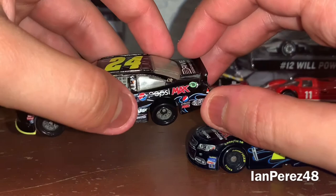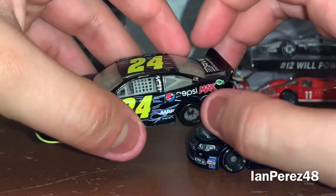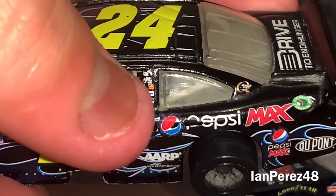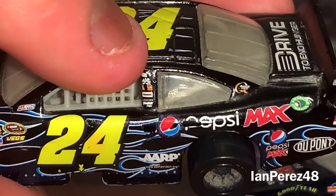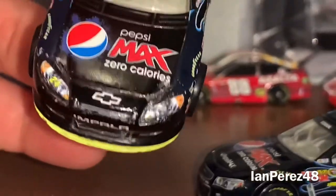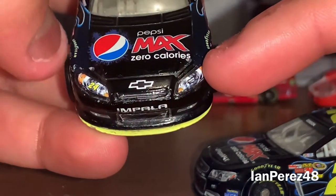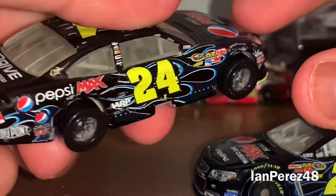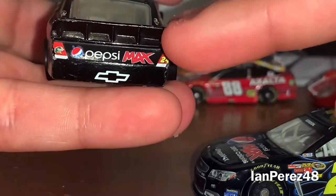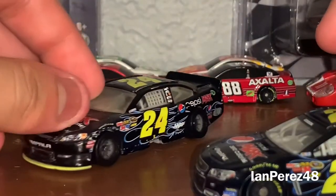So on the 2011 version: 24, AARP, Pepsi Max, American Ethanol, DuPont, Quaker State. You got Jeff Gordon's name, Hendrick Motorsports, Freightliner, Siemens, Bosch, Mac Tools. You got the 2011 contingency sponsors. On the hood: Pepsi Max Zero Calories. Chevy logo, Hendrick Motorsports, 24 on the headlights. At the back bumper: Pepsi Max, Chevy logo, 24, Quaker State. Got 24 on the roof and Drive to End Hunger on the deck lid.